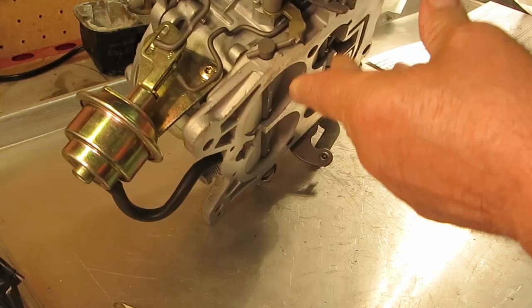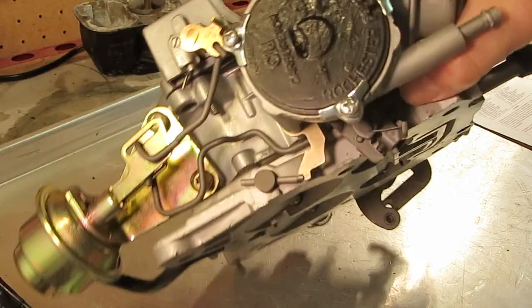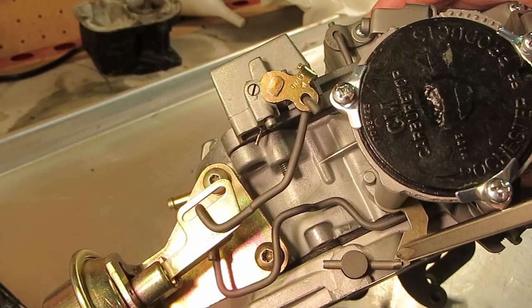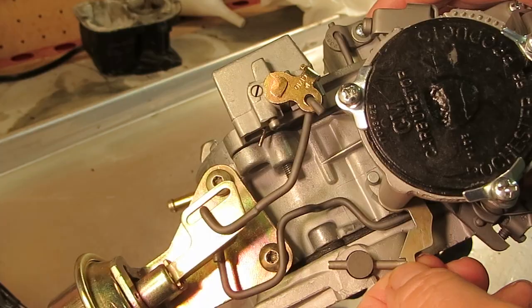To adjust it, make sure your primary throttle valve and your choke is closed. You want this little gap right here on the top of this bar and the lever here — you want 15 thousandths in there.